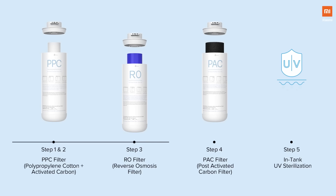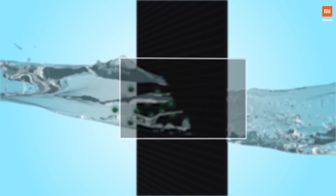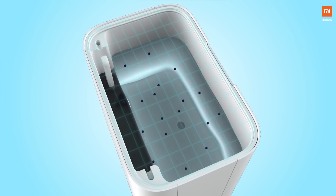In stage four, the water passes through the PAC filter — the post activated carbon filter — which effectively absorbs odor and organic substances. And finally, in stage five, the water goes through in-tank UV sterilization, where the UV light kills bacteria with 99.99% efficiency.